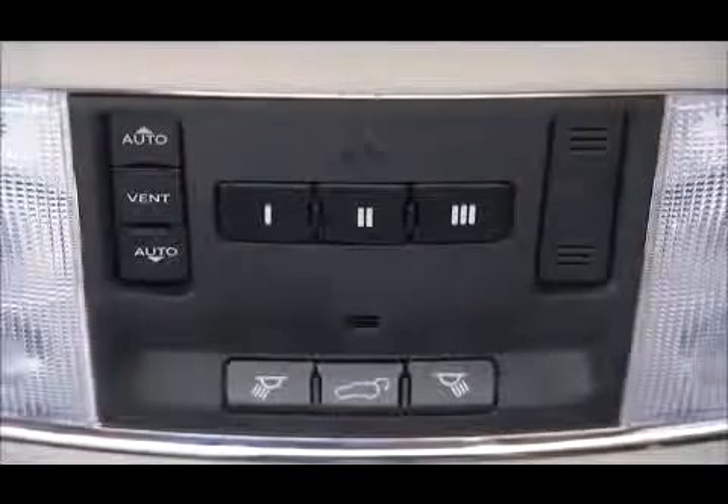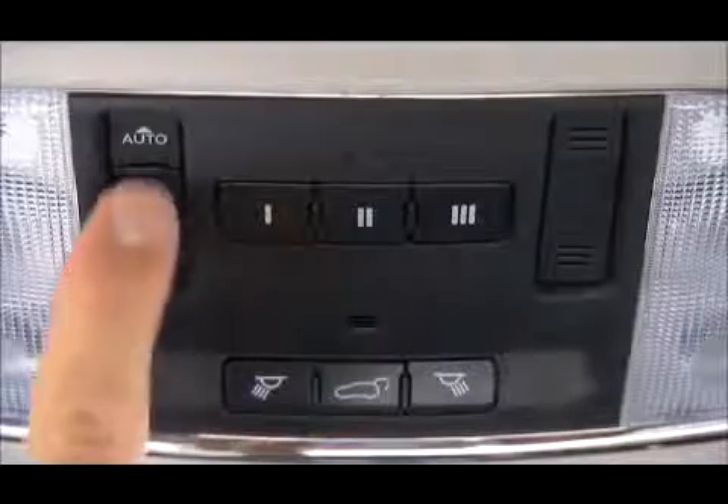To vent the sunroof, press and release the vent control, and the sunroof will open to the vent position. Press the control again to close the sunroof.